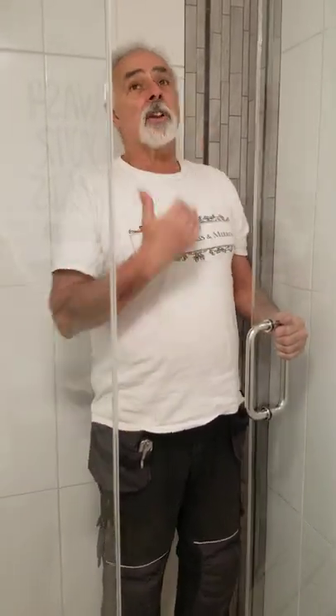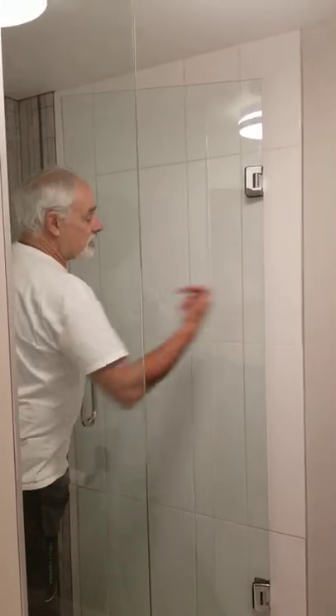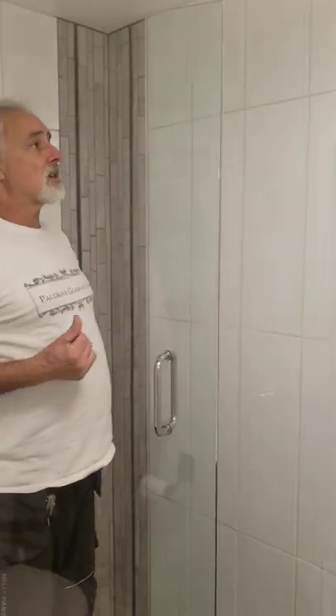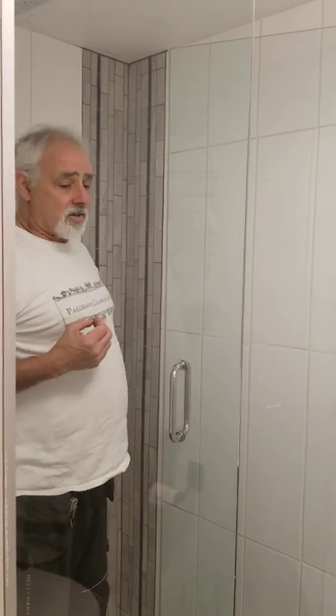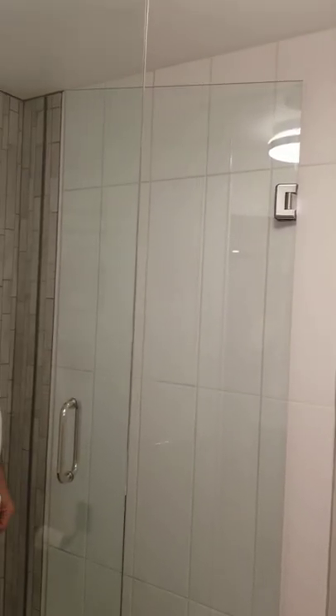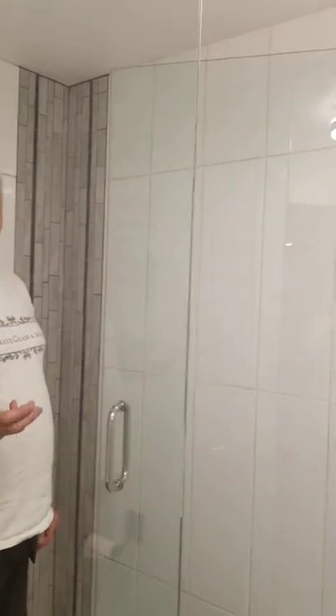Other than that, thank you for looking. This is regular glass, and you can see the difference in discoloration. The star fire glass is an upgraded option, but the homeowner felt that because it's in the basement it was not necessary to spend that additional cost. You can notice the difference especially with a white tile when you go to regular low-E glass.